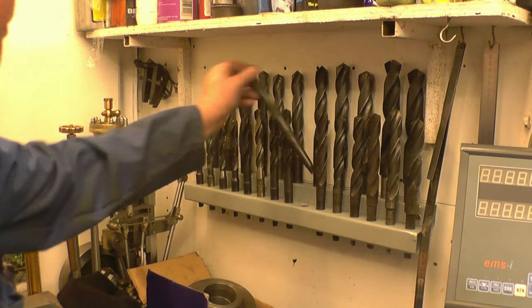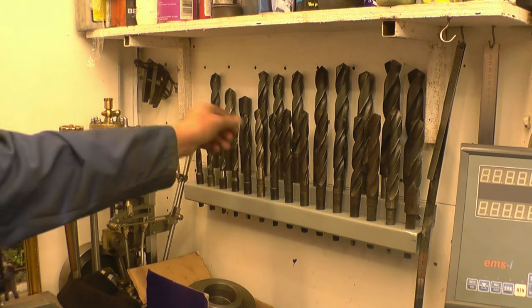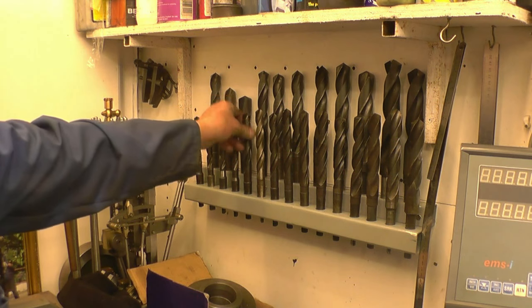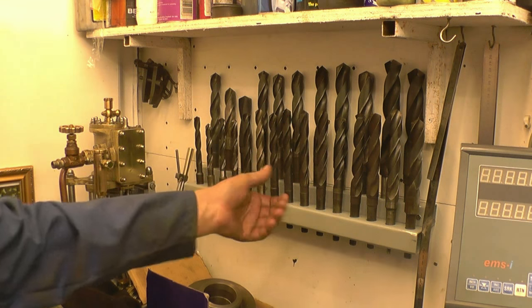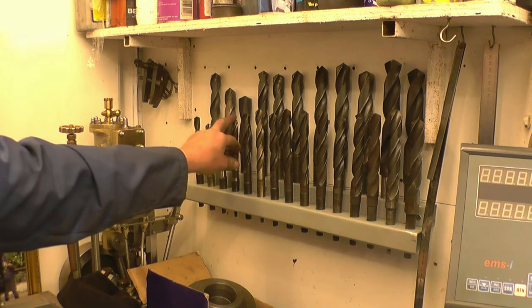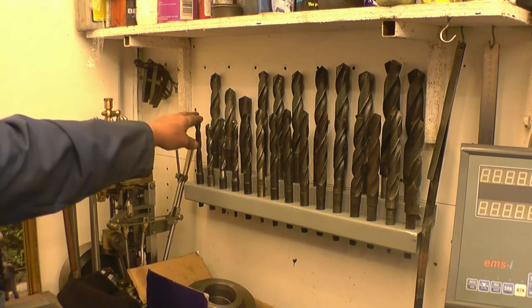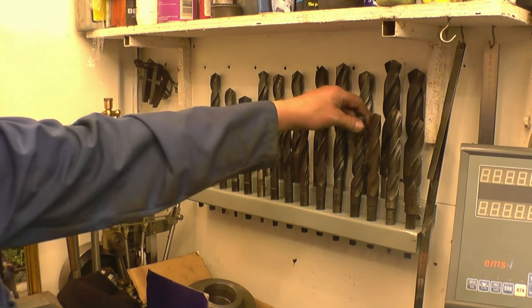I've got the drill stand finished off, painted, and fastened onto the wall. I used to have dividers and callipers up here but they're very rarely used so I put them away in a drawer. The drills are a lot more handy there, and they aren't rattling about in the drawer hitting each other and getting chipped. These are imperial ones - I've got some metric ones to sort out as well, but these are the ones I'll be using all the time.